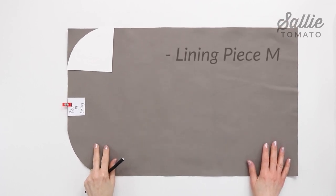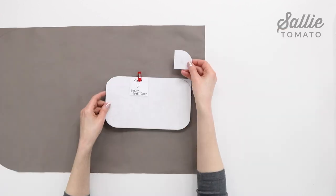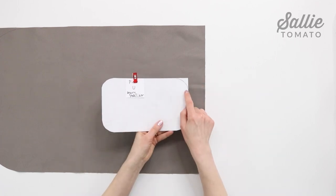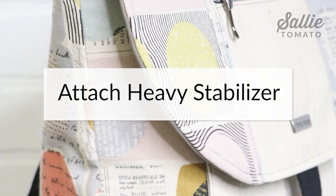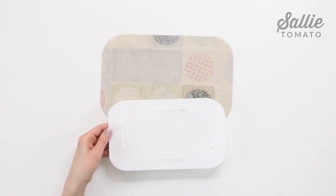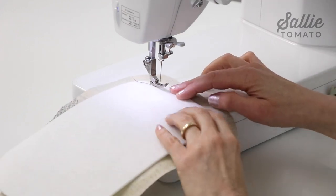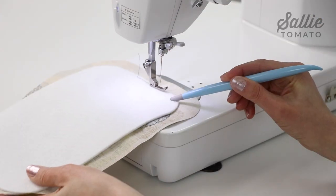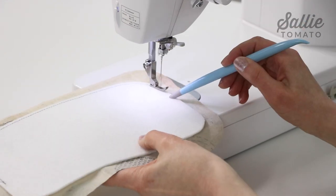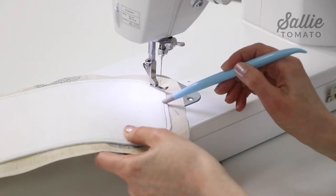Now repeat this step to round just the top corners of lining piece M using the largest corner template, and then round all four corners of stabilizer piece U using the smallest corner template. Center the heavy stabilizer piece U on the wrong side of the main piece E base. Use basting spray or basting tape to hold the stabilizer in place. Top stitch piece U along the stabilizer raw edge. Piece U is cut smaller than piece E so it doesn't get caught in the seam in a later step. The firmness of the stabilizer will help prevent the base of your bag from sagging over time.